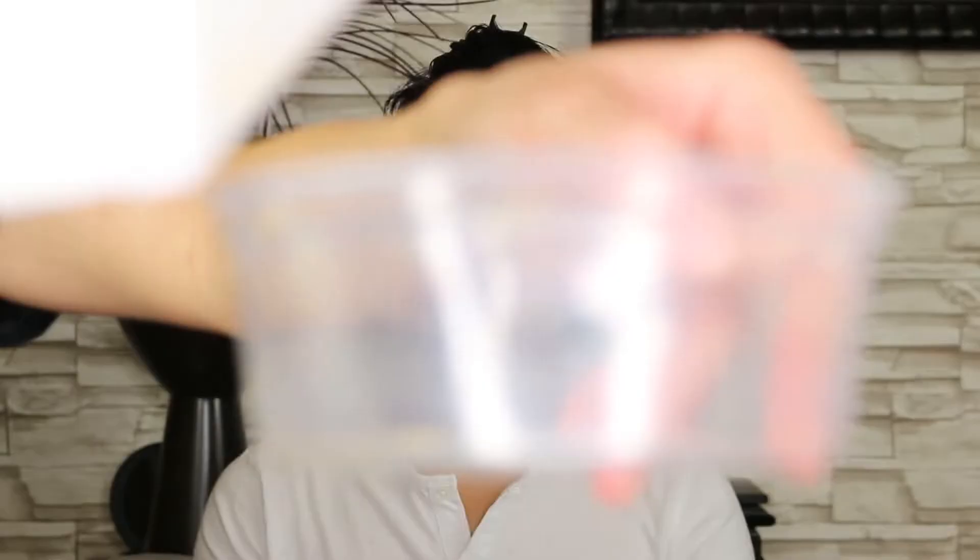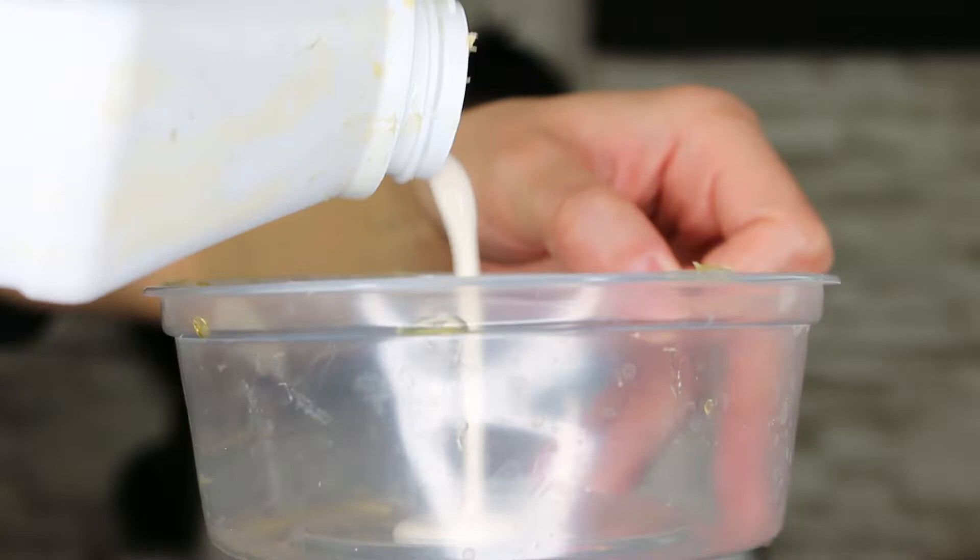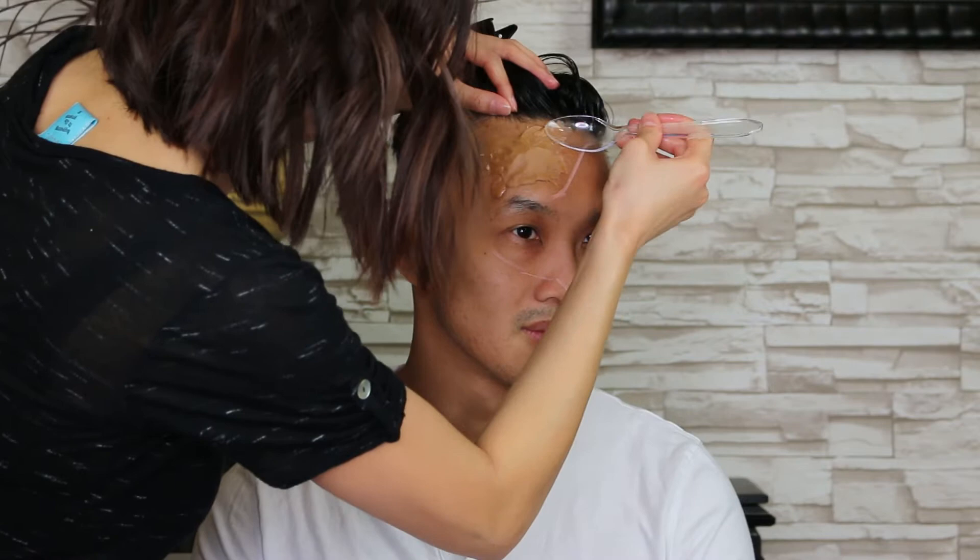Apply Vaseline to the hairline so the latex doesn't pull out your hair, then clip the hair back. I use latex as glue to hold the wax in place — you can use spirit gum instead, it's up to you. Apply liquid latex, then place the wax on top and start molding it. Almost forgot to apply Vaseline to his brows — that wouldn't have been good. Blend the edges with the spoon; I want the wax to be bumpy and not super smooth to create dimension.